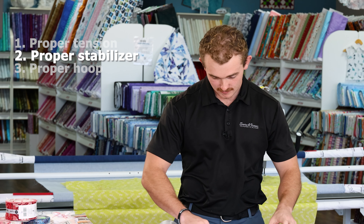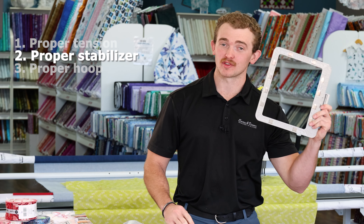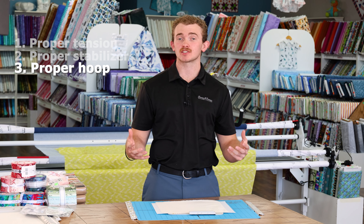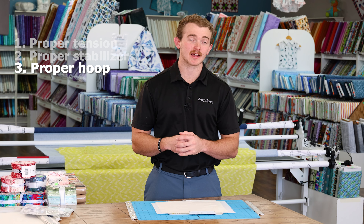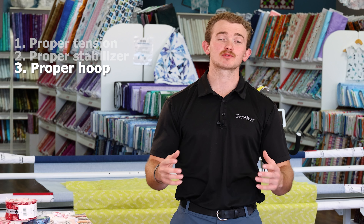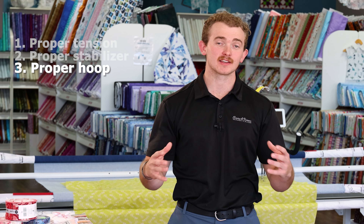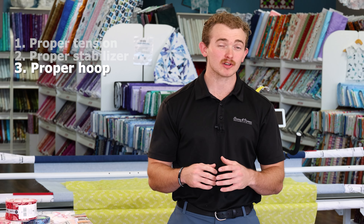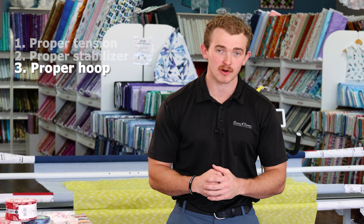Now what's the last piece? We're looking for the proper hoop. Your embroidery machine might have come with one hoop or even a collection of hoops, but sometimes you're going to have to go outside of the bounds of the hoops that your machine did come with. If I'm trying to hoop a small project into a large hoop, not only am I wasting a lot of stabilizer, I'm also greatly expanding my margin for error.